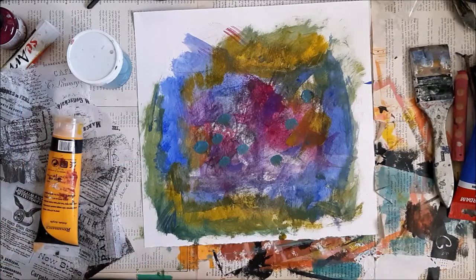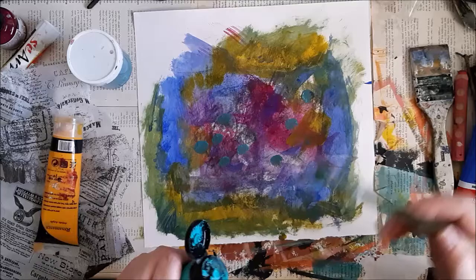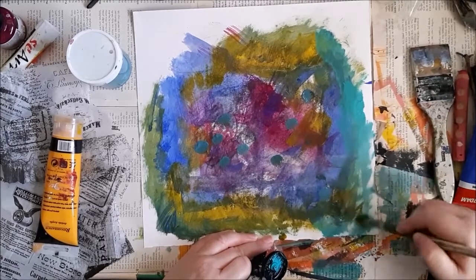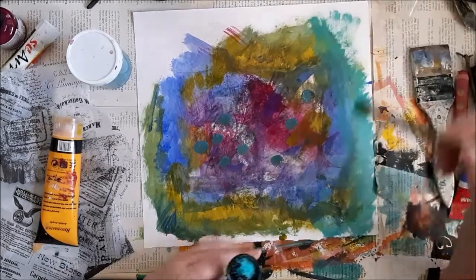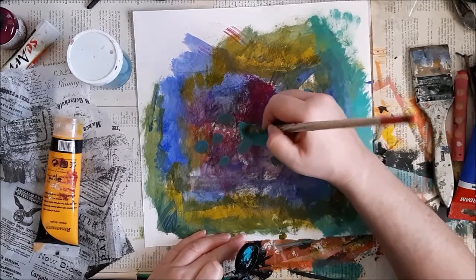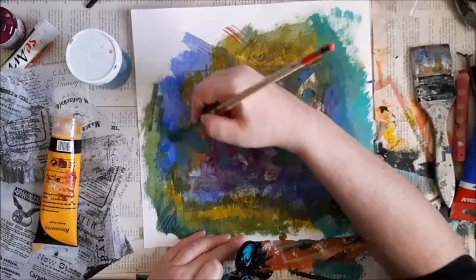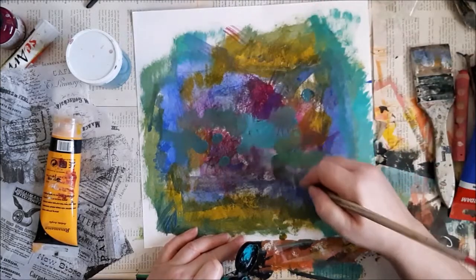I'm not trying to even them. I think doing things too symmetrically sometimes doesn't allow the eye to travel around the work. I think some of the rules I'm talking about are rules I developed with time and I mainly do them subconsciously, so I'm trying to verbalize my process.